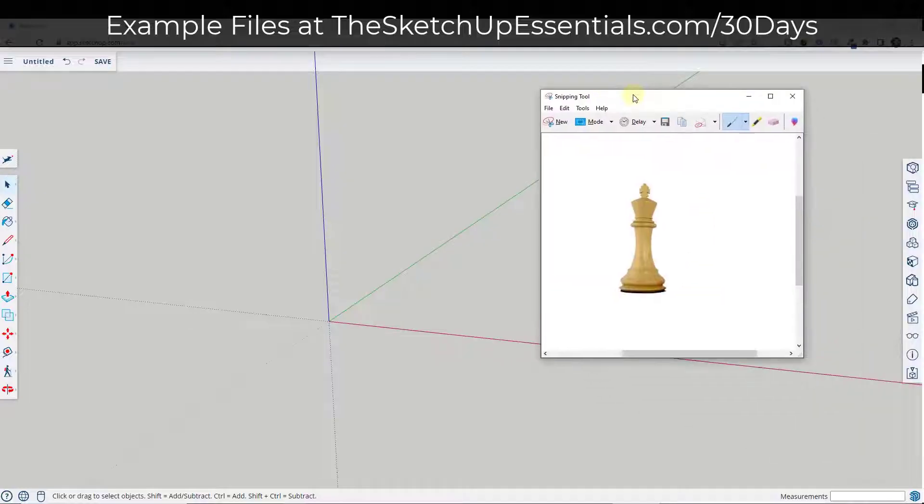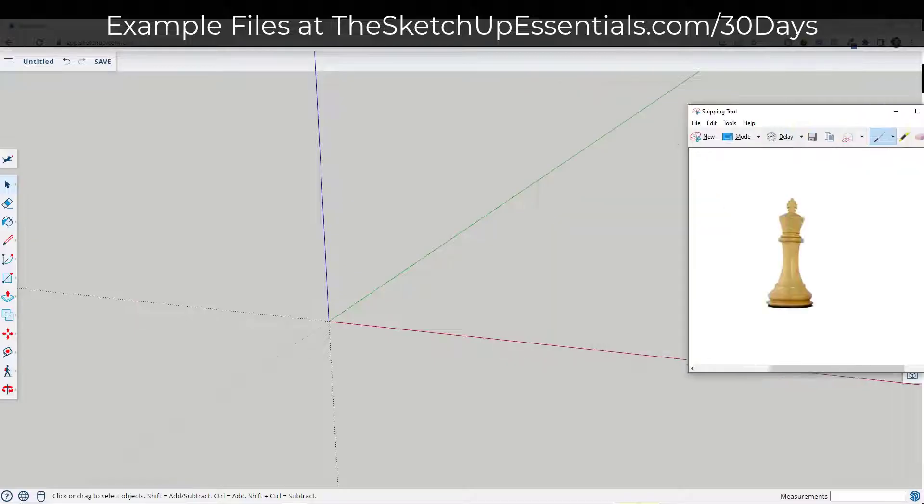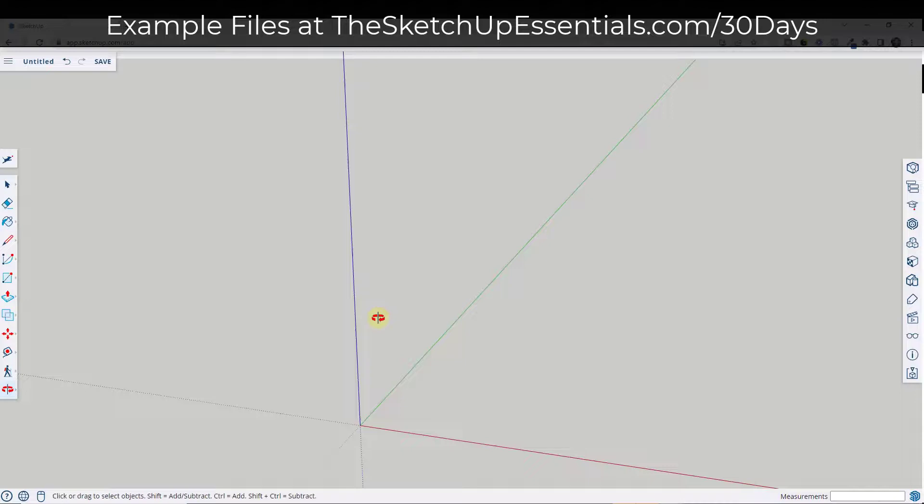In this video we're going to talk about how we can create shapes like this chess piece right here, as well as creating a chess board. This is going to allow you to use what's known as an extrusion along an arc in order to create a shape. So first off let's go ahead and create our chess board.